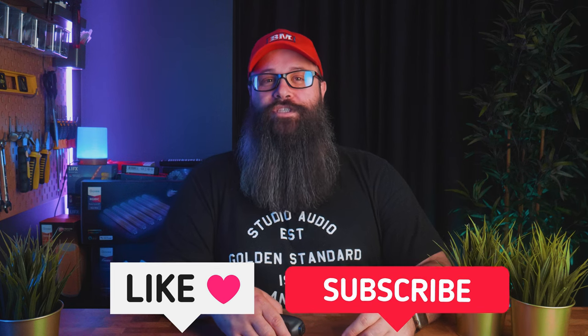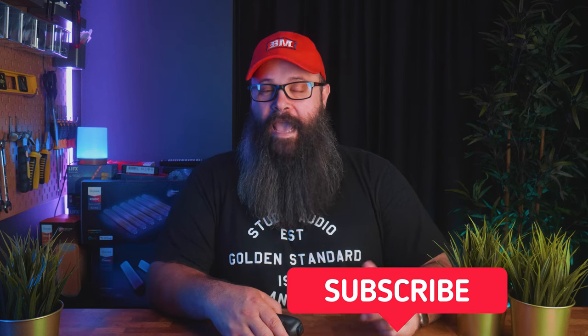If you enjoyed the video and found it helpful, smash the like button for me and consider subscribing to the channel for my future content. Anyway guys, a very big thank you for watching, but that's it for this one. You'll catch me in the next one. Bye for now.